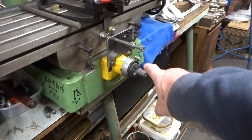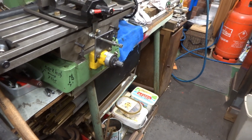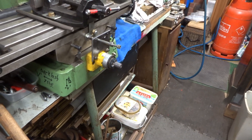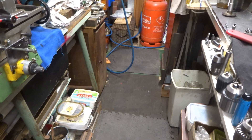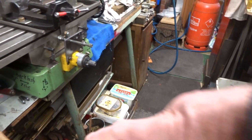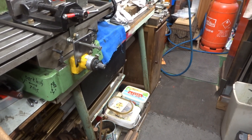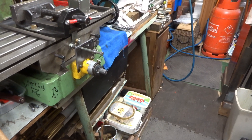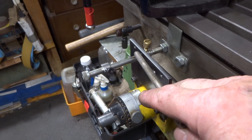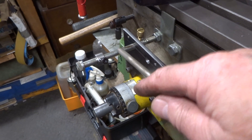You'll notice that I don't keep the handwheel on the cross feed permanently attached — it's just a loose fitting. I just put it on when I need it, and the reason for that is there isn't a great deal of room in my workshop and every time I walked by the milling machine I was forever pranging myself on the handle. The long M8 cap head bolt — I've got a bunch of these lying about in one of my toolboxes, which is why I used it.